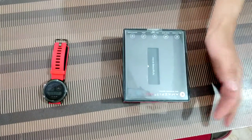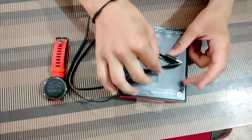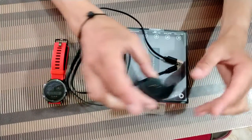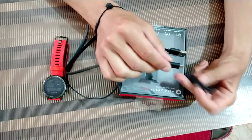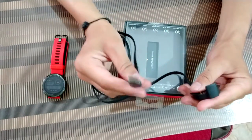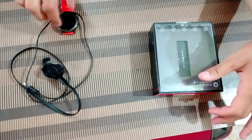I'll tell you about the box contents of this product. You will be getting a flat charging data cable, and the second item is the charger for this watch. I'll show you how this works — you need to plug the micro USB end into the charger, and connect the other end to your charger.